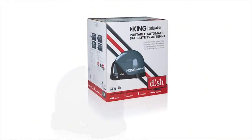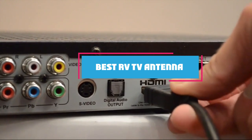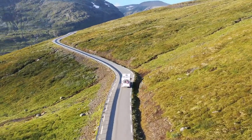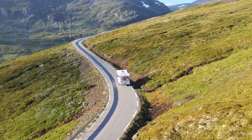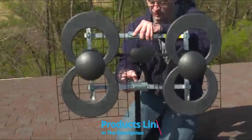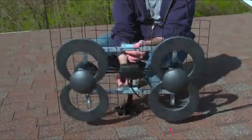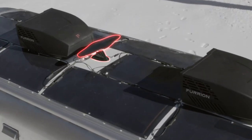Hello guys, in today's video we're going to check out the best RV TV antennas this year. I made this list based on my personal opinion, and I've tried to list them based on their price, quality, durability, and many more. To find out more information about these RV TV antennas, you can check out the description below. If you want to get the best quality RV TV antenna according to your needs, then watch the video till the end and then decide to buy.